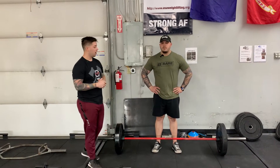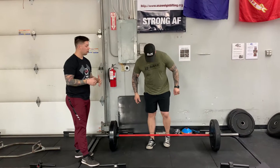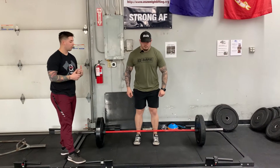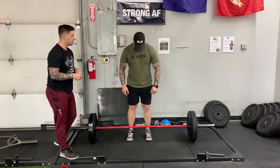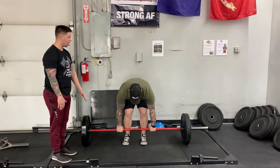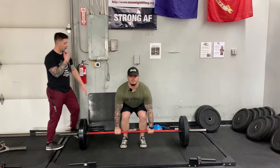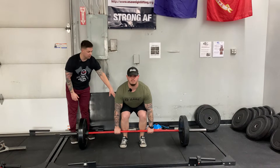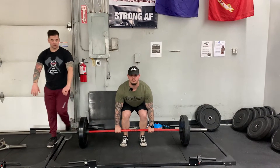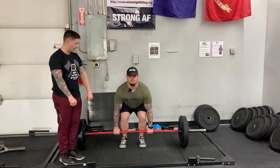We'll start with a conventional deadlift. If we see Corey's feet, they're about shoulder-width apart — he goes a little bit more narrow when he does his conventional. He's gonna grab the bar so the bar is about mid-foot. He's gonna grab the bar and straighten his back. If we notice, he's staying tight within his hamstrings as well as his glutes.